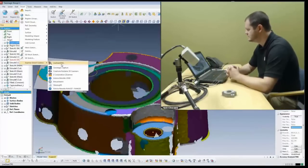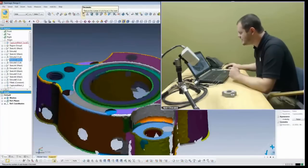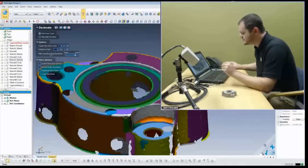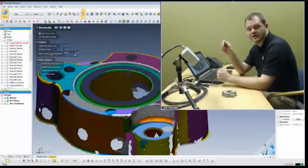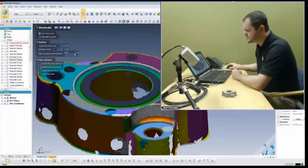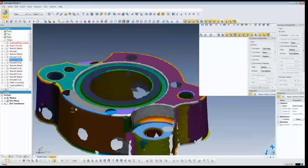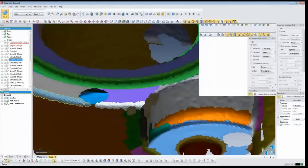Regarding curvature-based decimation: if you go into mesh editing, under decimation, in more options and then in high curvature areas - inside a product like Geomagic Studio there's a slider for curvature-based decimation. Here it's got a different name and is in a slightly different spot. You would crank this up to dense and that would keep more triangles in the higher areas of curvature. On this particular model you can see on the edges those are the actual points from the shot, but in the flatter areas there are fewer vertices.